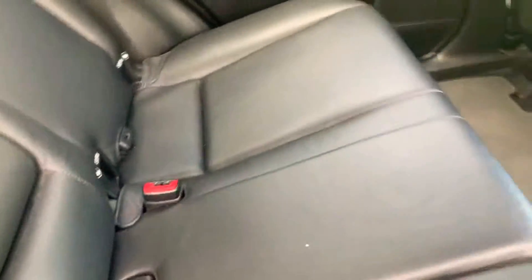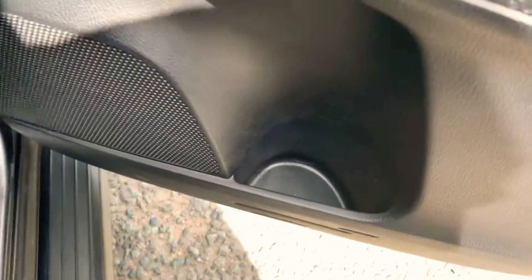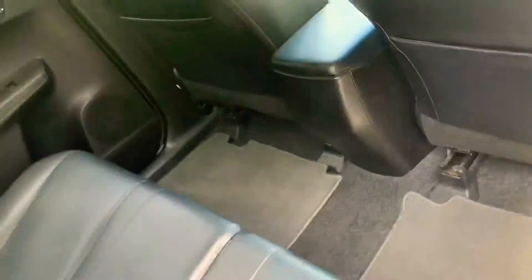Looking inside the rear area, as you can see it's all leather all-round. You've also got your cup holders and an armrest. You've got space for a large bottle in both side door pockets, and you've also got storage in the rear seats.